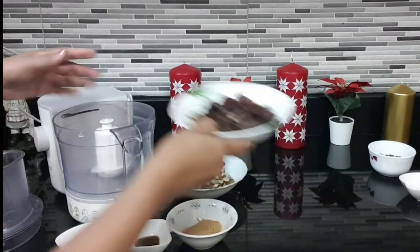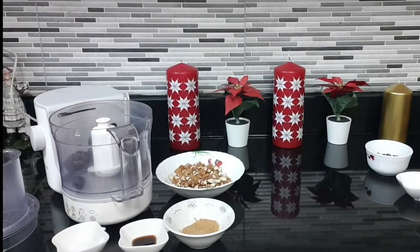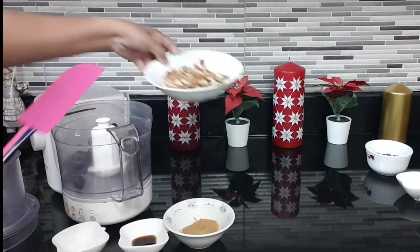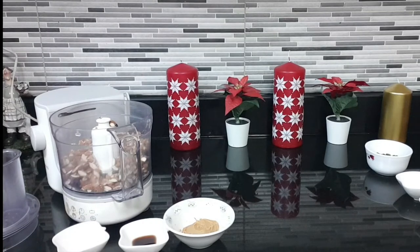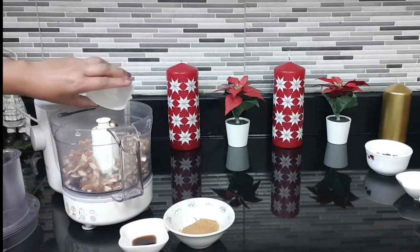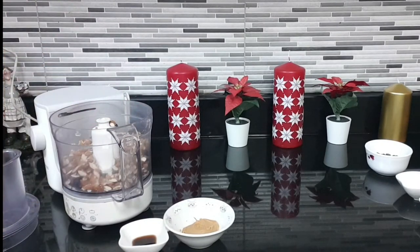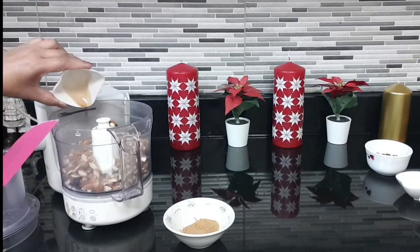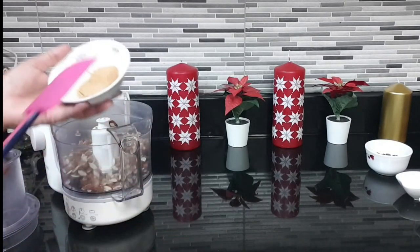Now, to the food processor, add dates, almond pieces, salt, vanilla essence, and peanut butter.